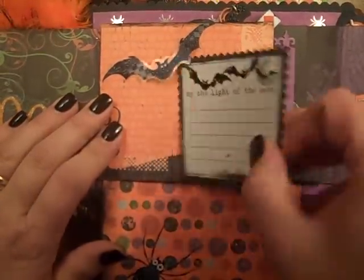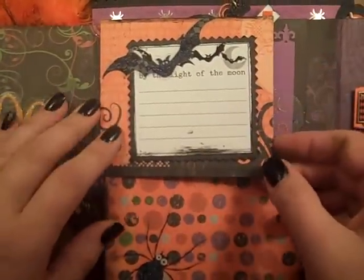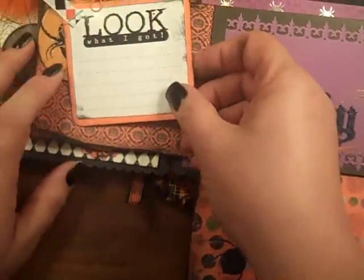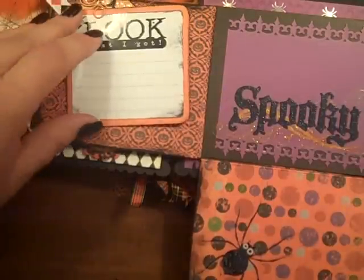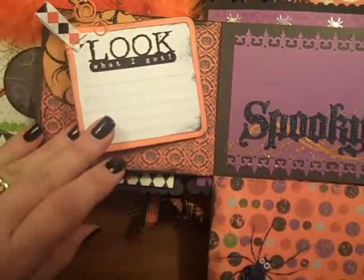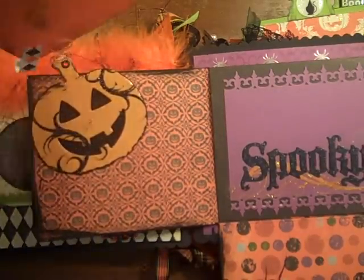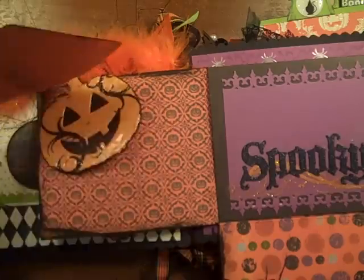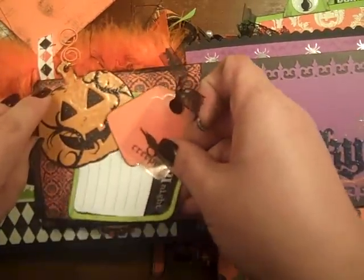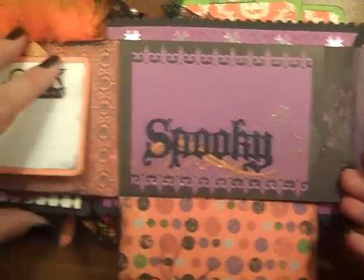And then this little journaling spot, room for a photo, just tucks up under this bat. And then this opens this way — it's just the coolest thing — and I wish we could find it in Christmas and all the other holidays. I just attached a little paper clip with a little jump ring to the pumpkin stem, with room for pictures and journaling there, and then we can slide something up under the pumpkin too, so that just flips down.